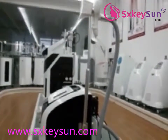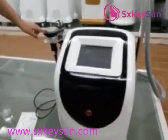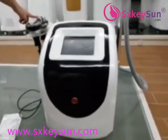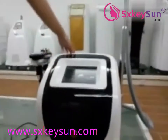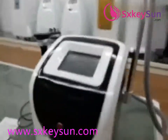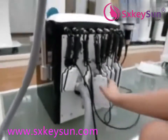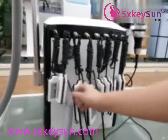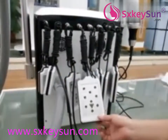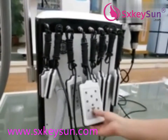This is a multi-function body slimming machine. The machine includes cavitation, multipolar RF, wire lipolysis, and 8-pad lipolysis. There are 6 big pads and 2 small pads. The small pad is used for the arm, and the big pad is used for large areas like the abdomen or the legs.